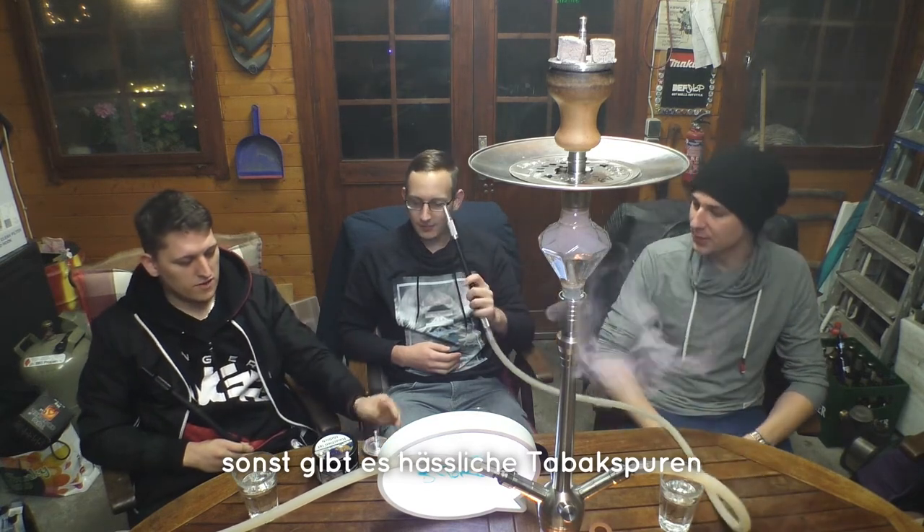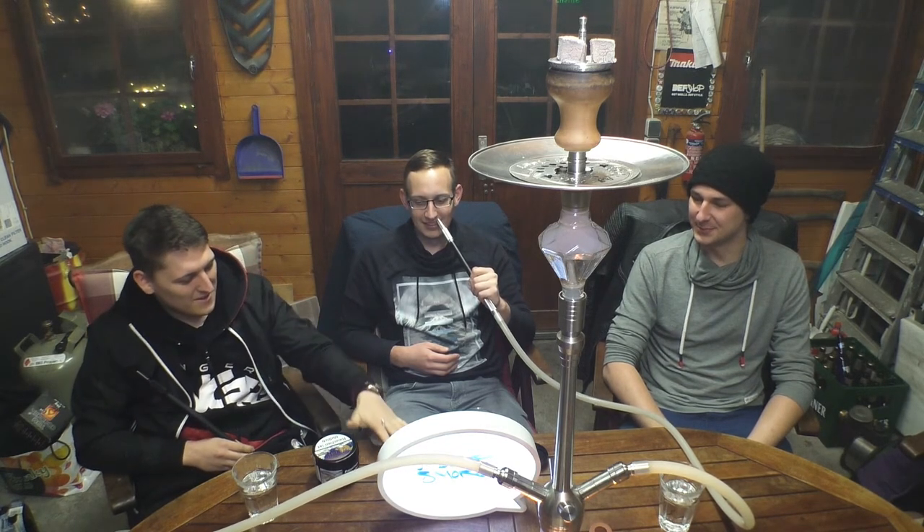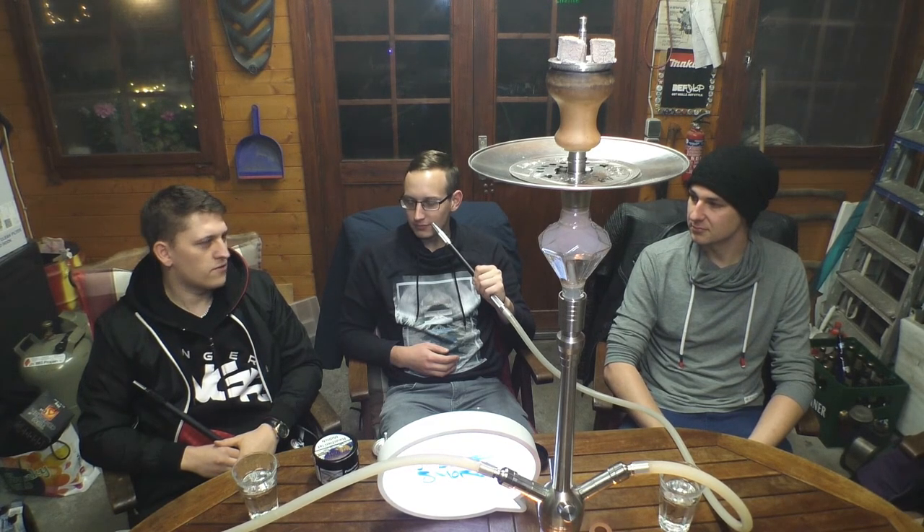Da sei nochmal gesagt wegen dem Abwaschen: Das ist vielleicht logisch für einige von euch, für andere eher nicht. Benutzt bitte eine saubere Kohlezange, um den Tabletsmoke anzuheben oder anzufassen wenn er heiß ist, und keine verschmierte Tabakzange. Tabakzange ist Tabakzange und Kohlezange ist Kohlezange. Dann kriegt ihr den super sauber – einfach schön abschrecken wenn er heiß ist, mit lauwarmen oder kaltem Wasser. Dann könnt ihr den sofort anfassen, einfach mit Seife ein bisschen sauber machen, in den Schrank stellen oder wieder auf den Kopf rauf.